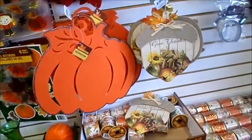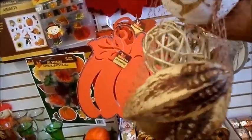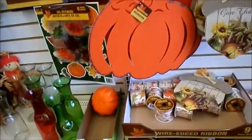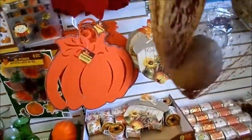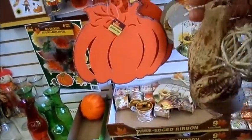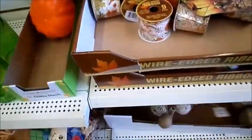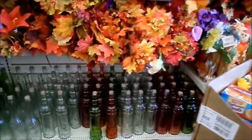I didn't even see this — it's a vase filler. It's a dollar, one dollar. Some of this stuff you'll buy at Walmart and it'll be two to six dollars for this type of stuff. It's not bad at all. They also have this really nice collection of colored glass — it is so heavy.